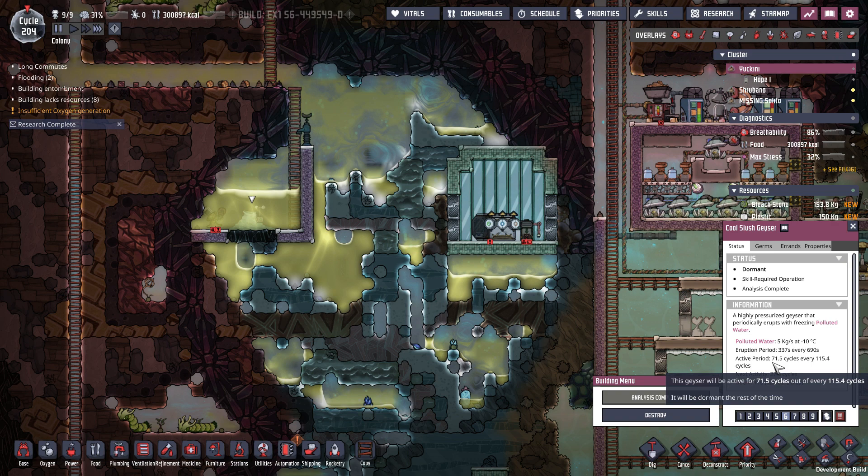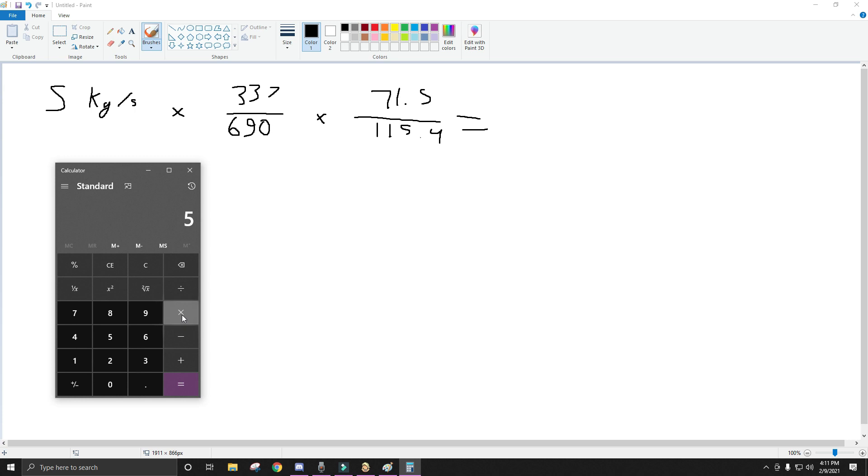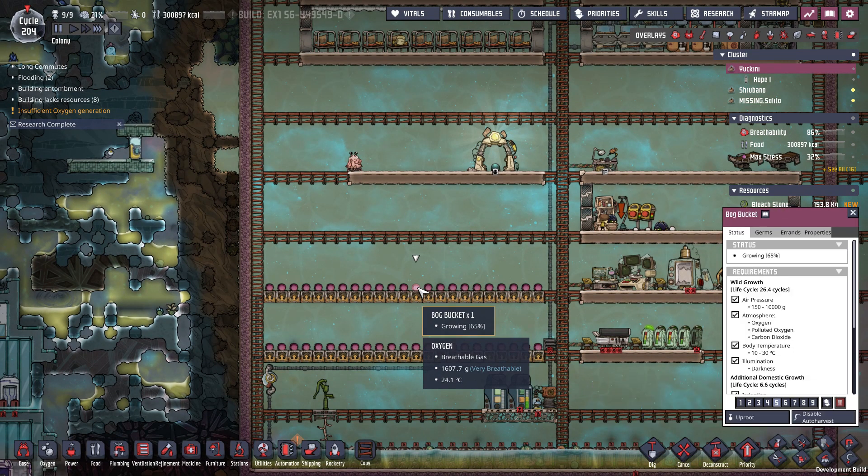And then it's active for 71.5 out of 115.4. If you just do dimensional analysis on this, all of the units will reduce out. So 5 times 337 divided by 690, times 71.5 divided by 115.4 — that gives us on average 1.5 kilos per second.